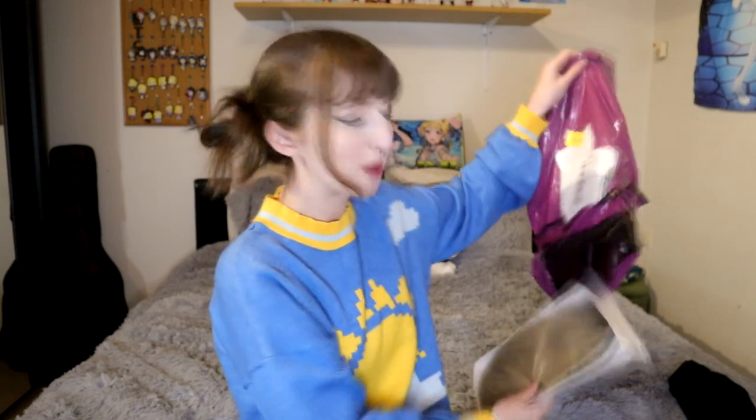So we have a lot to unpack here — well, not a lot. I just got his wig and his costume, the OG costume of course, like the green thing. Honestly, I'm so excited for this cosplay. You can tell.